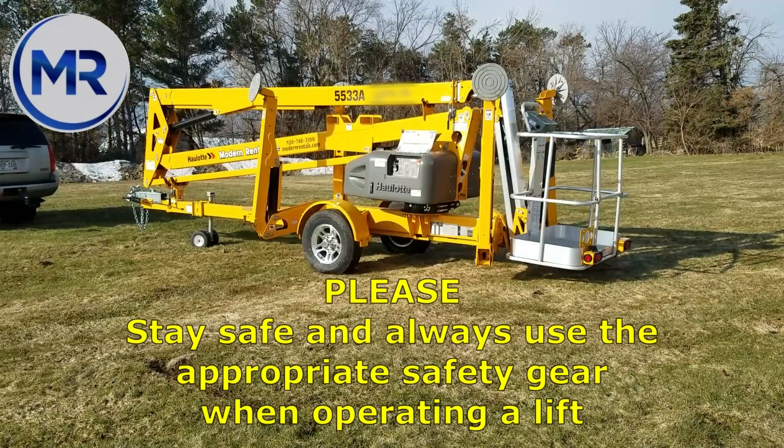Please stay safe and always use the appropriate safety gear when operating a lift.